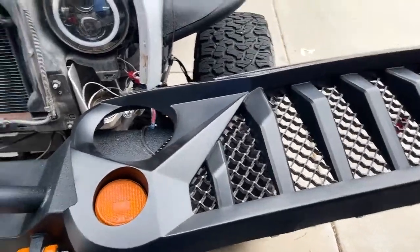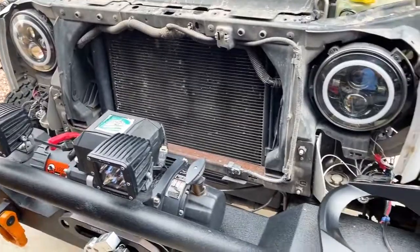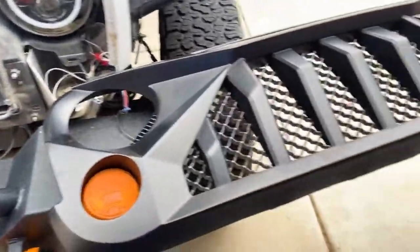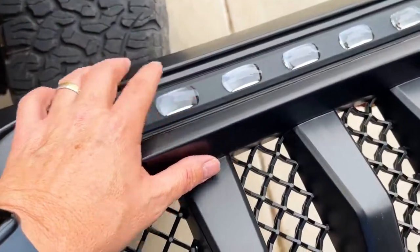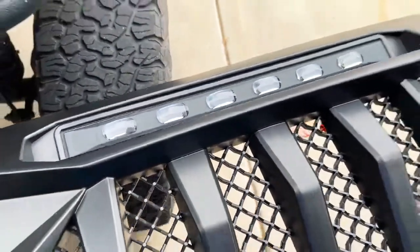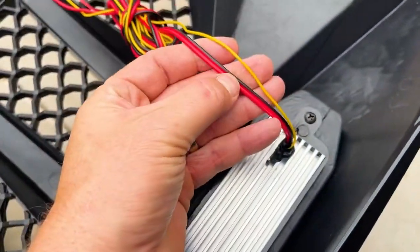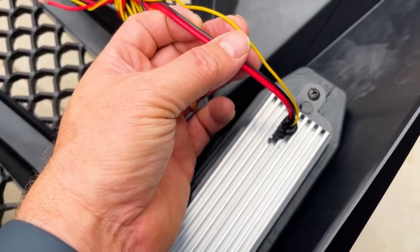Here is the AM Off-Road Vader grill. We've already taken the grill off the Jeep — you've seen that a million times on YouTube so we whipped that off. What's really interesting about this Vader grill is the lights in it. These are projector lights and they've got dual LEDs. Let's flip it over — as you can see there are three wires coming out: a ground, one for white LEDs, and one for amber LEDs.